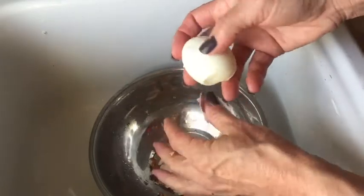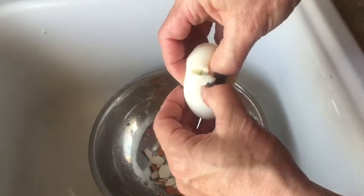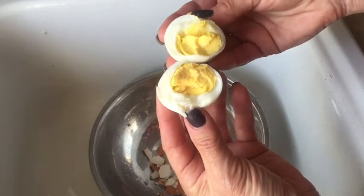I was going to show you — if we just pull apart this egg, talk about it being perfect. See, there's no green. It's perfectly yellow. It's going to be a good-flavored egg and it's cooked all the way through.